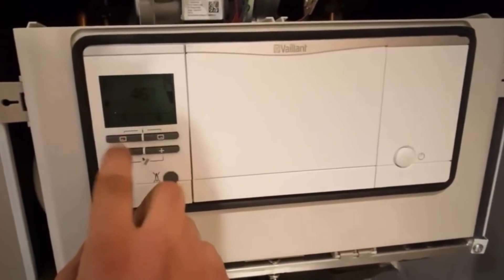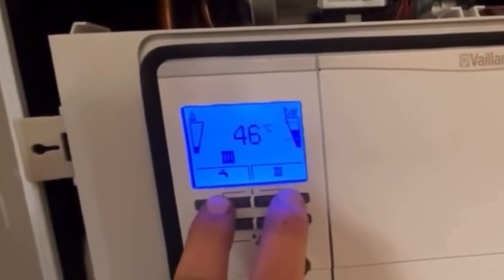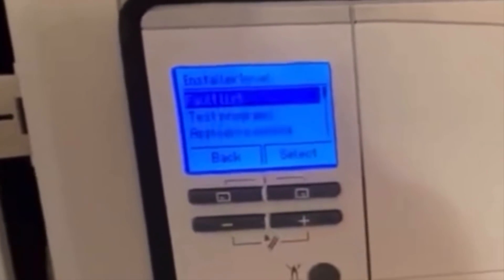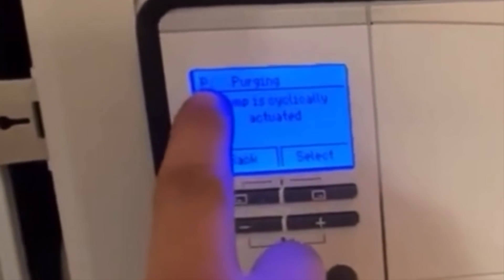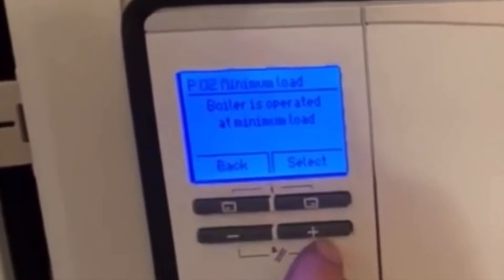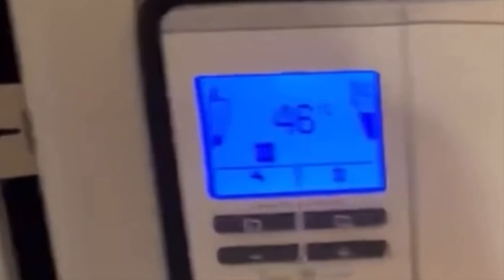If you've got the Vaillant with the alternative control panel, first press any of the two buttons until it goes blue, then hold those two buttons for about five seconds. Go down to the installer level and press select, then enter code 17 and press OK. Press the plus button to get into the test programs, and again plus to go down to check programs and press select. This puts us into P0 settings: P00 is purge, P01 is maximum, P02 is minimum. Press select for whichever you want, and when finished press back a few times to return to the normal screen.